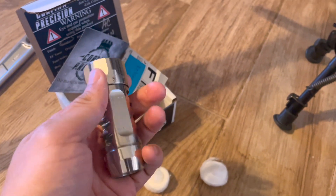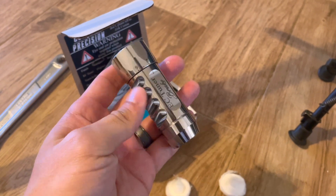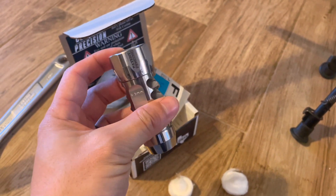I just received this tuner from Eric Cortina today. This is the next generation of their muzzle brake tuner.